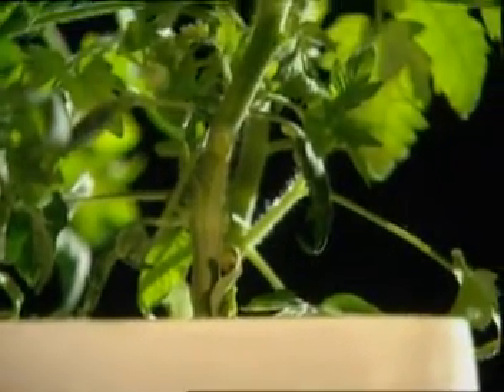In a plant like this, the cells in the roots, the stems and the leaves all have different jobs to do.